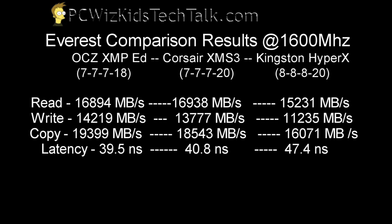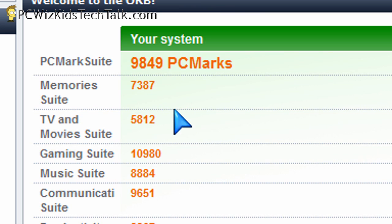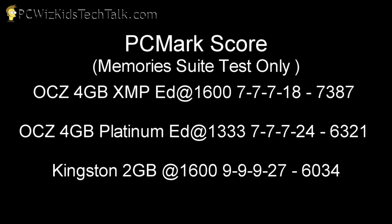Here are some comparisons between the Corsair and the Kingston. You can see how well this memory did at 7-7-7-18 — terrific results. I was very pleased that the system didn't crash at 4.1 GHz. And here are the PCMark Vantage results as well. I compared it with the other OCZ 4GB Platinum Edition, and it did much better by 1,000 PCMark points — and definitely better than the Kingston running at 1,600 MHz as well.